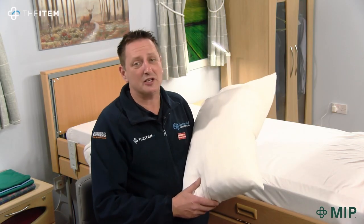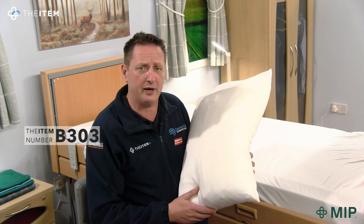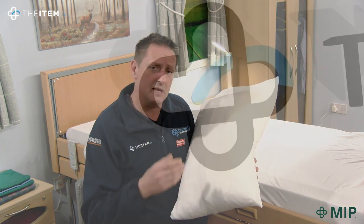You're watching The Item and my name's Glenn Knight, CEO of Training2Care, one of the largest training providers in the country. Today I'm here to talk about item number B303, and this is only a short video about the Sleepknit pillowcase.